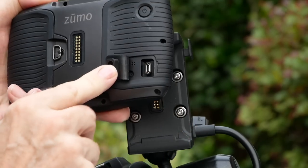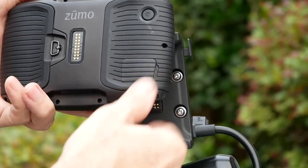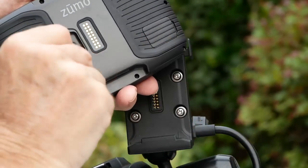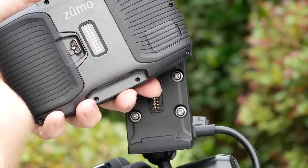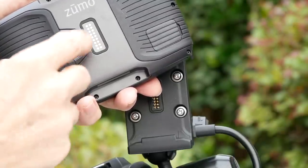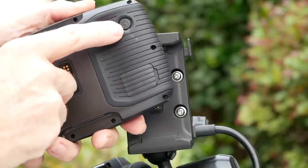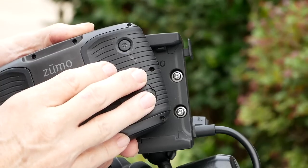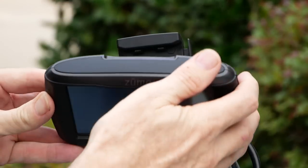On the back, you have a USB port for charging, or if you connect it to your computer, you can update the maps or upload POIs or whatever you want to do. There's also a little door that opens up where you can change out the battery or insert a microSD card for additional maps, memory, or POIs. And of course there's a power button, primarily for use when running on battery. If you have the Zumo in the cradle, it will power up automatically.